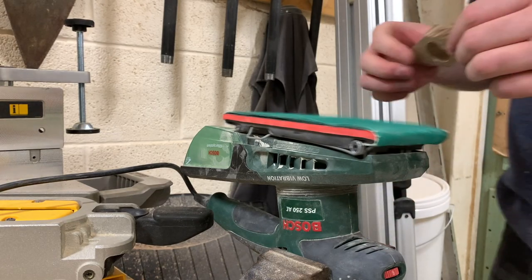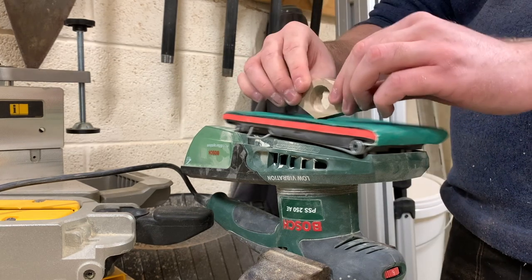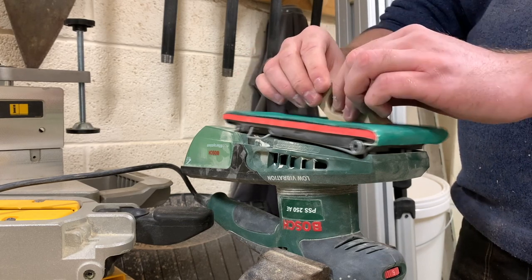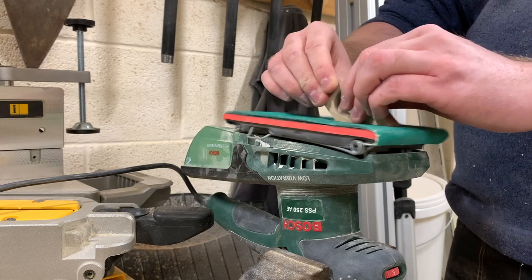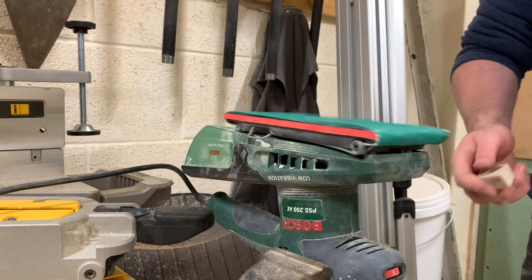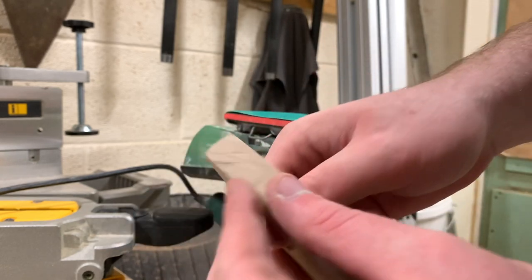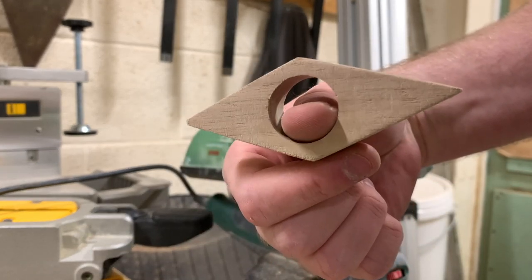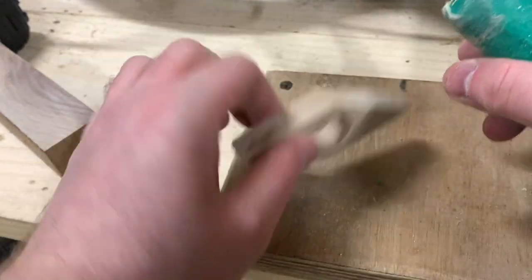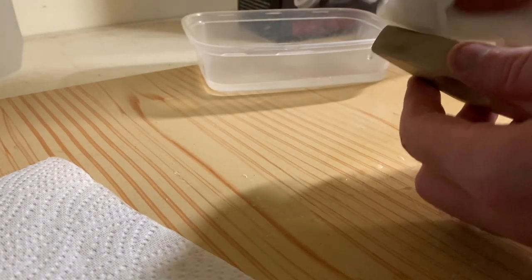And finally, some sanding. These page holders are going to be held, so they need to feel amazing. I sanded them down with 80 grit to get the burn off, then 120 grit to smooth off the flat bits, added some minor chamfers, and finished off with 180 grit to get it lovely and smooth. I also sanded the inside ring with some sandpaper glued to an old curtain pole. A quick single layer of mineral oil to get the grain to pop is all it really took to finish off these little pieces.